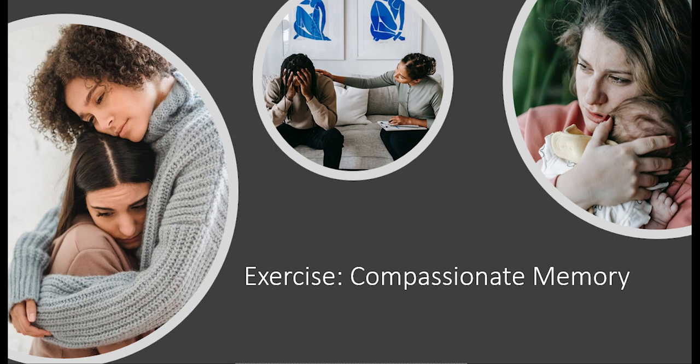Engaging in your soothing rhythm breathing. Allowing your breath and body to slow down a little. Gently resting your attention in the flow of the breathing in and breathing out.